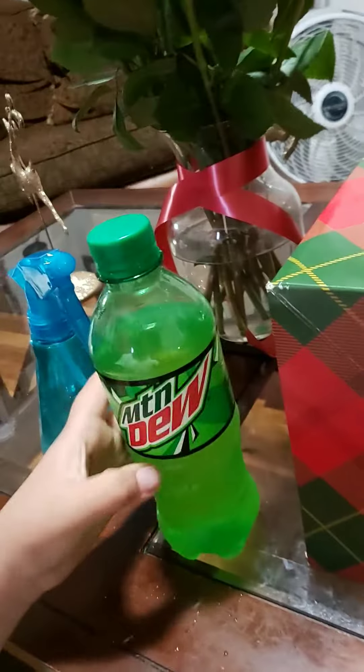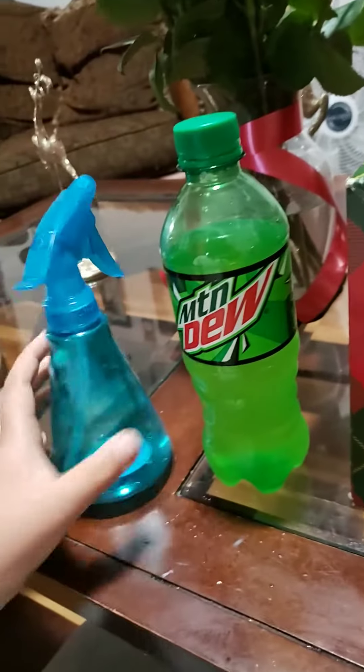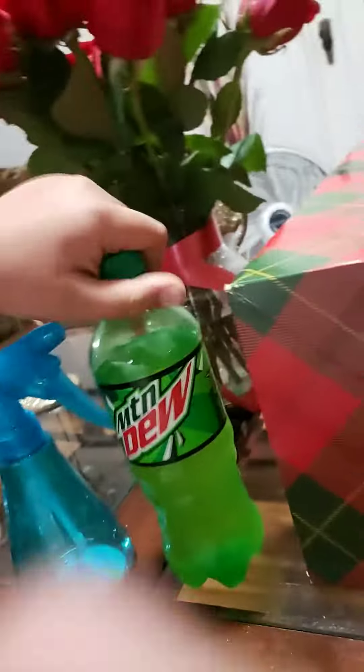Are you too lazy to pick up your drink and drink it? I have a solution for you. There are two things you're gonna need: a bottle of a drink this big, and one of these spray bottles about this big.